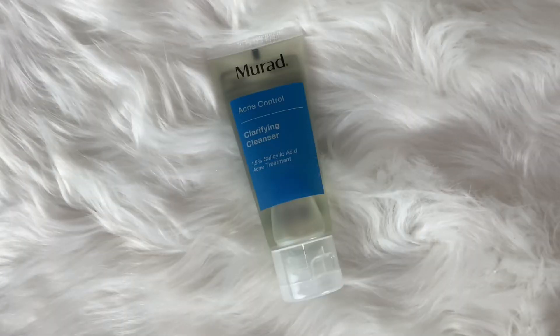This is Mirad acne control clarifying cleanser. I don't enjoy getting cleansers because I don't like changing my skincare — I've said this so many times. I'll probably try it just to see if it breaks me out, and I'll give it a little while since typically when you change cleansers you get a little breakout. I'm not going to change it quite yet because I'm still working on my current one.